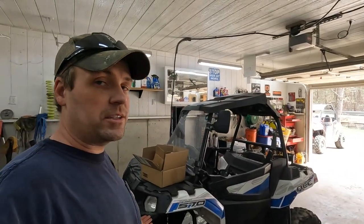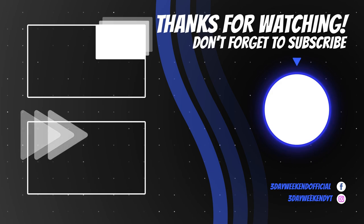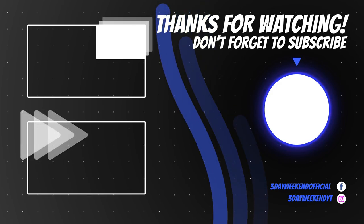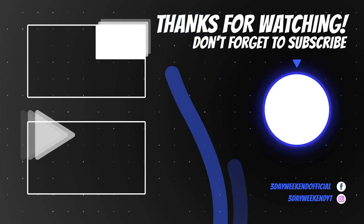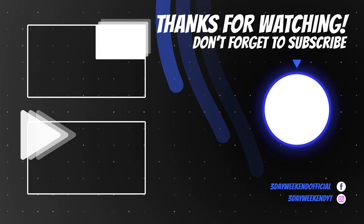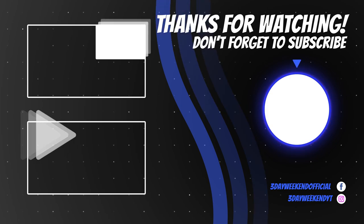Hey, thank you so much for watching. I really appreciate every viewer and every subscriber — members, super thanks, all of that. You guys are awesome. Really appreciate it. If you haven't subscribed, consider doing so — button's right here, just click on that. I put all the videos I make on these machines, my other machines, everything right in playlists so you can view those. And I hope to see you again for another video right here on Three Day Weekend.